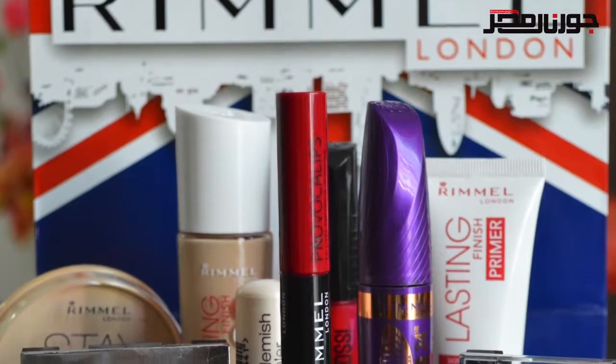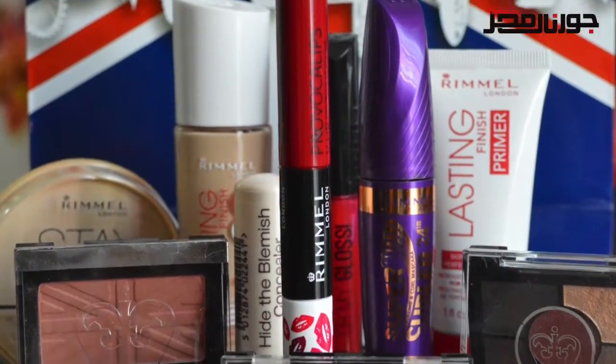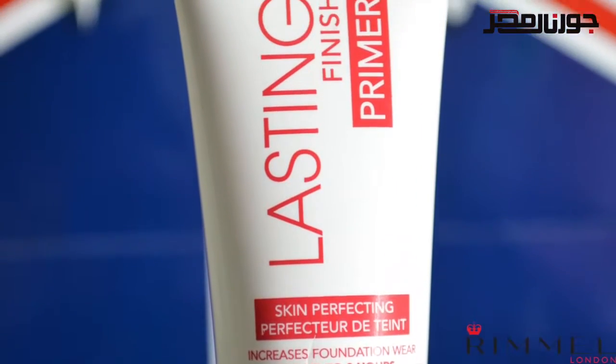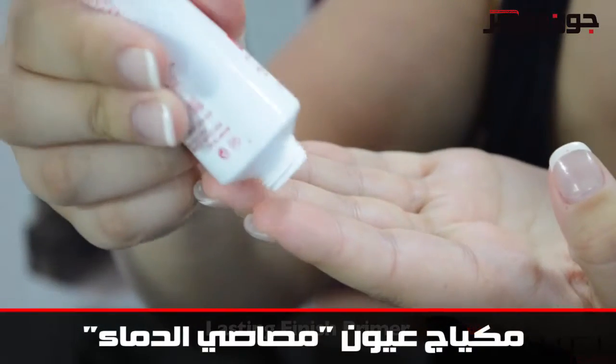Hi everyone, my name is Hannah Lisa. As it's Halloween next week, I'm going to show you how you can achieve a spooky yet glamorous makeup look using Rimmel London products. Start with clean, makeup-free skin and use the Rimmel lasting finish primer.